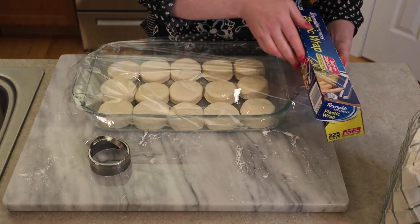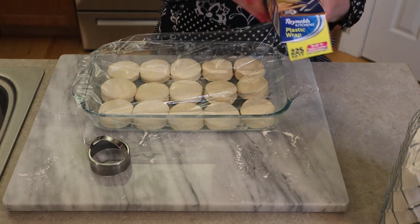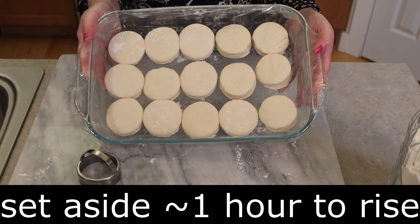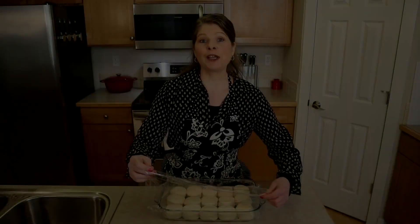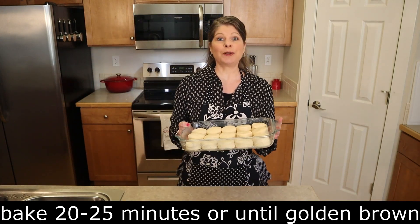Now we need to let them rise. Since it is a traditional yeast bread, they do need to rise. Cover the pan with plastic wrap or a towel. Place it somewhere warm — I'm putting mine on the stove with the light on. Let these sit for an hour until they've doubled in size. Preheat your oven to 350 degrees during the last 15 minutes of the rise. Then remove the covering and bake for 20 to 25 minutes until the tops and sides are golden brown.